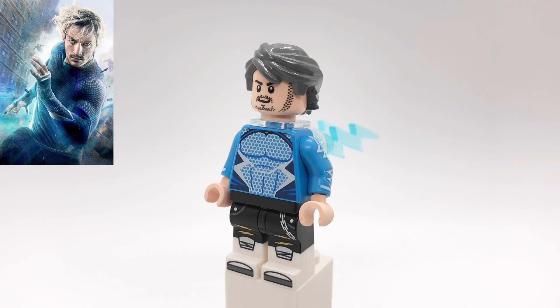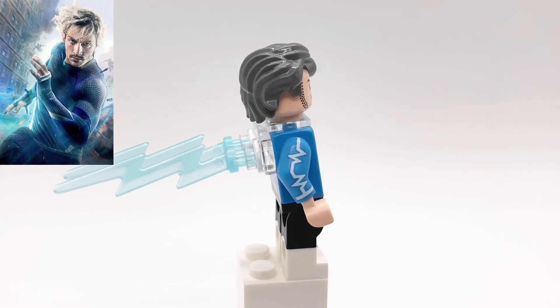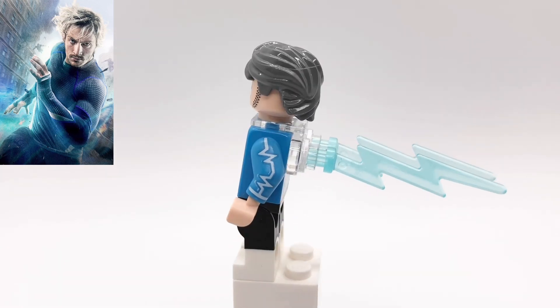So his hair is from Garmadon from Ninjago. His head and torso pieces are just Quicksilver's from Age of Ultron. However, I replaced the arms with the arms from the Alien DJ minifigure from the CMF series. And then his legs are from the Rocker minifigure from the Lego Ninjago Movie CMF series.